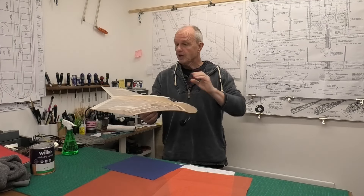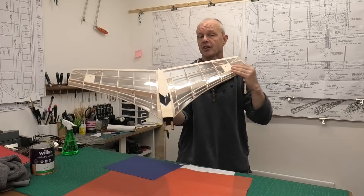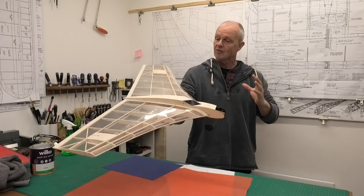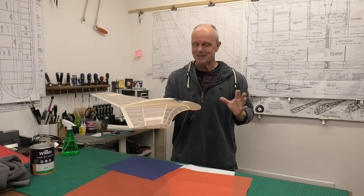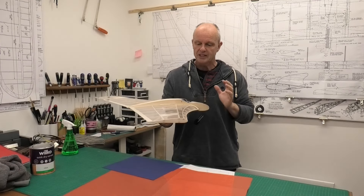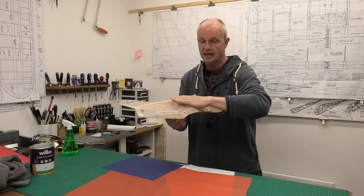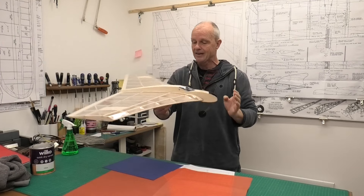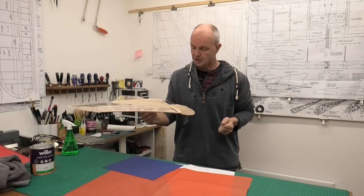Now if you've been watching this build, you'll know that in the last video we got this covered in 38 micron laminating film, and on the whole it went on pretty good. There were some tense moments and there are still a few wrinkles, which I'm not going to try and do anything with because it was difficult enough with this compound curve. I think it looks fine and once we get the tissue on we won't notice it.